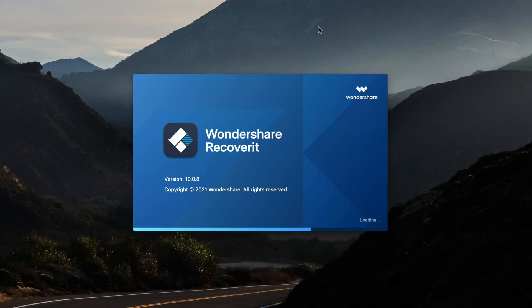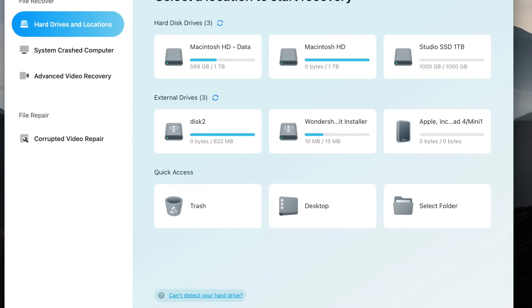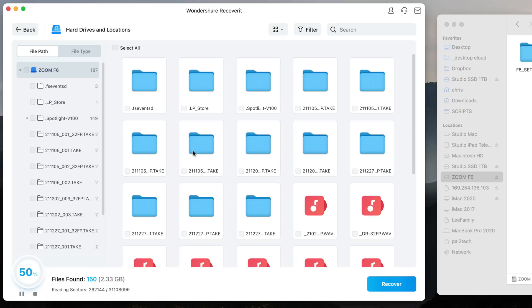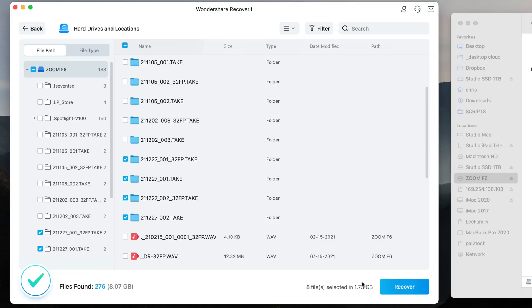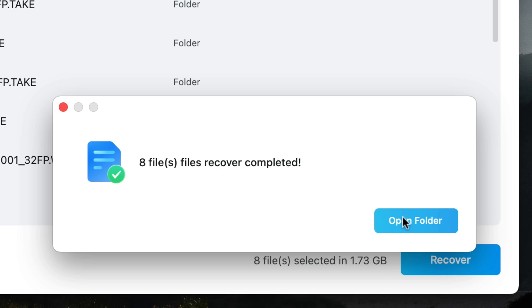Once you download and install the software, you're immediately presented with a screen showing all of your hard drives and attached storage devices. Recovery could not be simpler — just select your drive or SD card, and the program will start scanning it. It will then find all kinds of files you never knew you had, some even dating back months ago, like these I had deleted weeks ago of my son in band practice. Once you've located the file you want to recover, it will save the recovered files back to your computer.